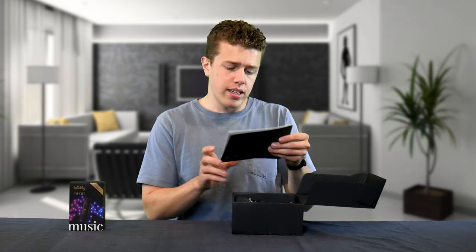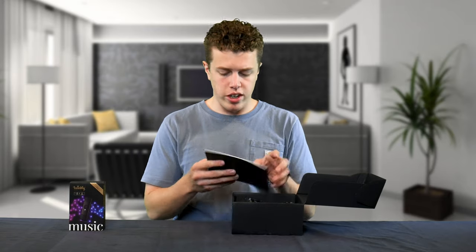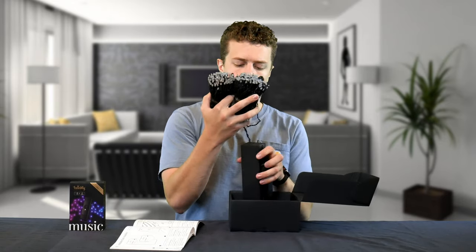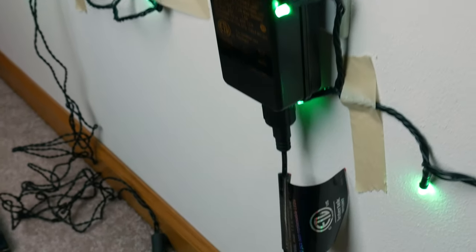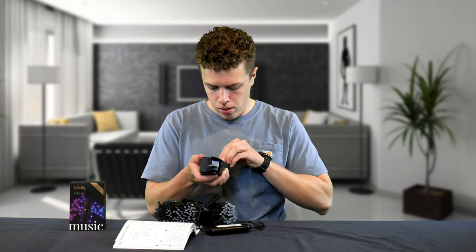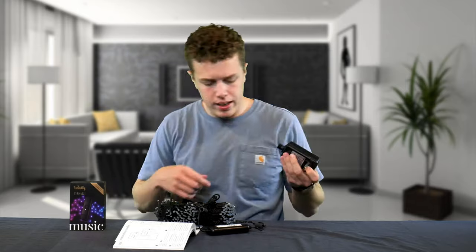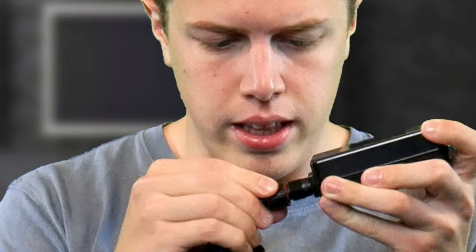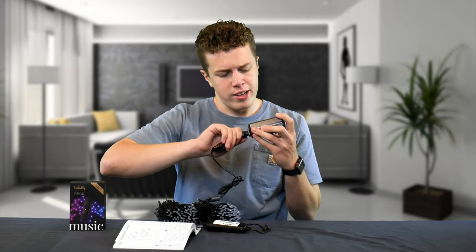Right away we are met with a manual that says Twinkly Generation 2, so these are the Gen 2 lights. There is a QR code to install the app, so that may be helpful. Then we get to the goods — two different bundles of the strings that all connect to one controller, which is very nicely packaged in this box. I give them that. There's a tear strip on the box. Now that we have the power supply out, I can see that the connector between the string lights and the power supply is indeed weatherproof, because there is a seal on the cable that, if I plug in here, I then screw over a sleeve to protect it even further.